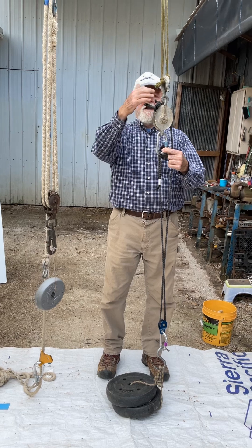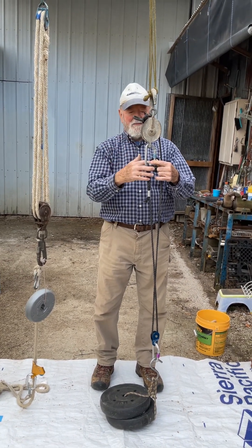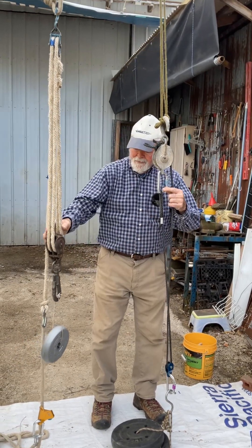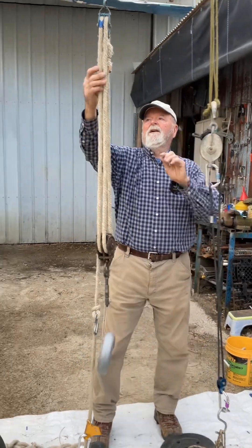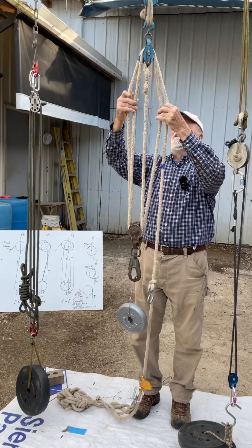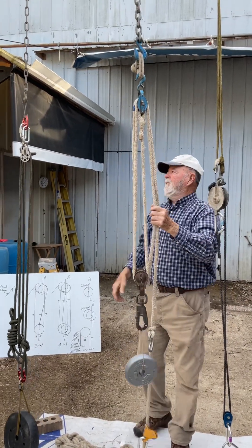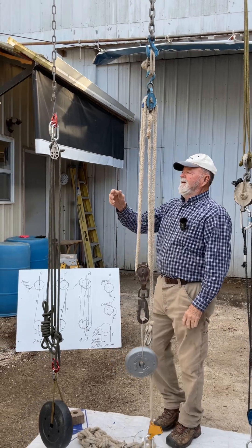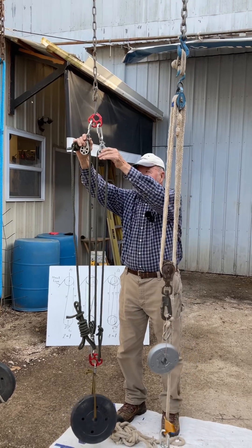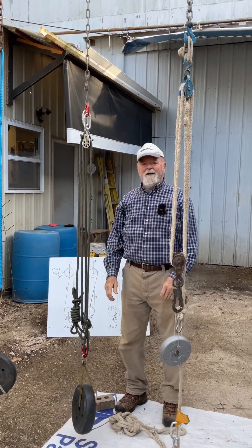The thing that makes these work — and it's hard to see how most of them are shown — when you got a block, you got to have an attachment point above the block and an attachment below. Otherwise you're doing a strange number. On these here, the ones you see throughout history, you got attachment point above the block, attachment below. This one here, since I didn't have one with an attachment, I just had to make do in order to have a place to attach it. Thank you very much.